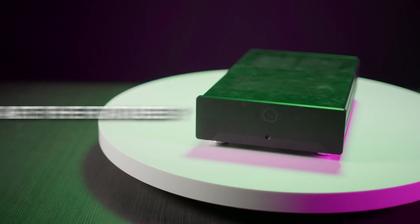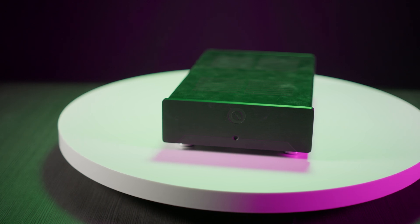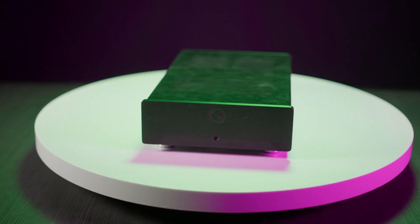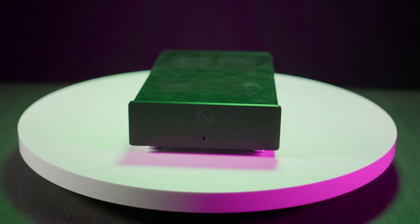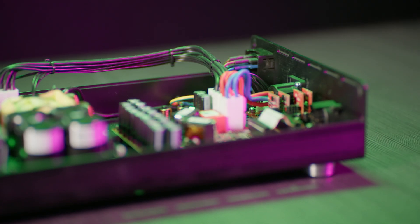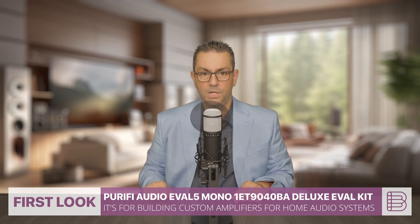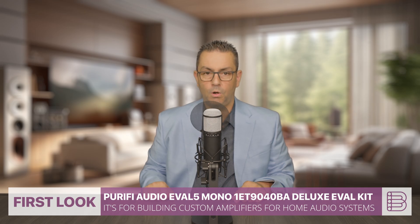The 1ET-8040BA is a mono bridge-tight load, or BTL, Class D amplifier module that delivers high power output: 375 watts at 8 ohm, 750 watts at 4 ohm, and up to 1400 watts at 2 ohm. It features ultra-low distortion of 0.00006% and a signal-to-noise ratio of 140 decibels.